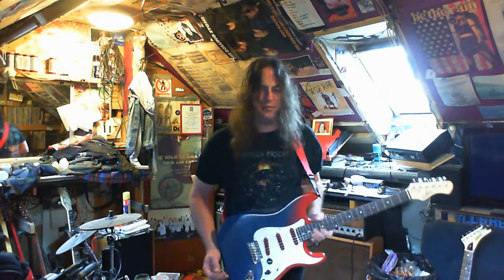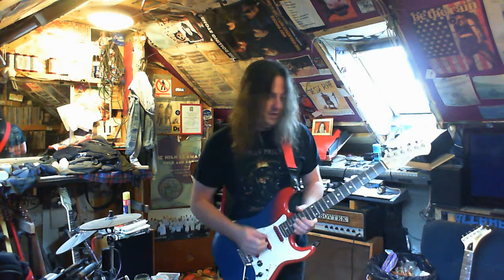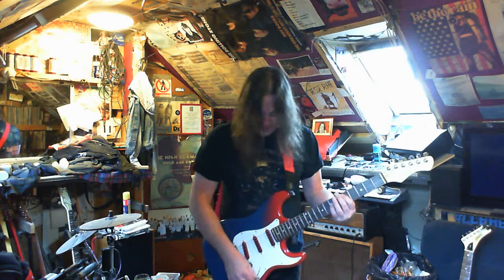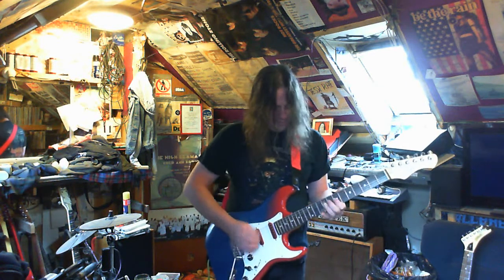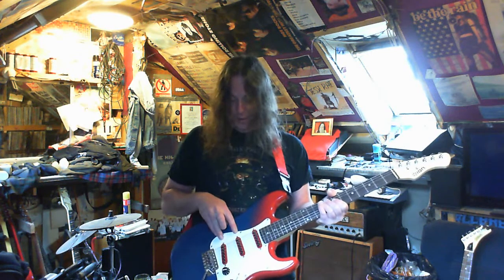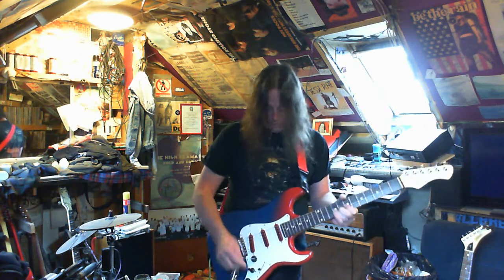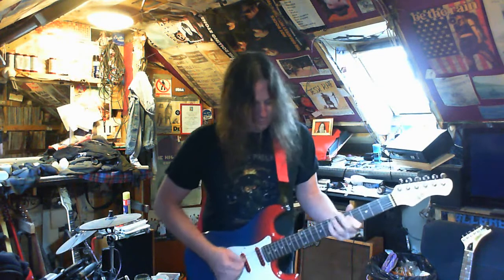Position two puts these two into humbucker mode. That's my new favourite thing with single coils — to wire them in series, which basically makes them into a humbucker, like a wide-range humbucker. It's definitely more like a humbucker than anything you can get. So in position two you get these two on in parallel, or these two on in series.